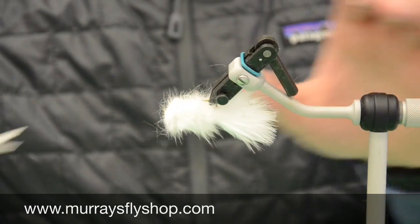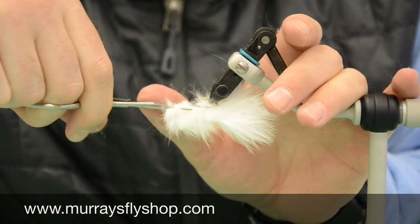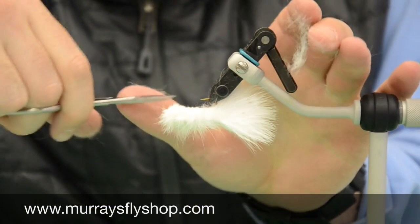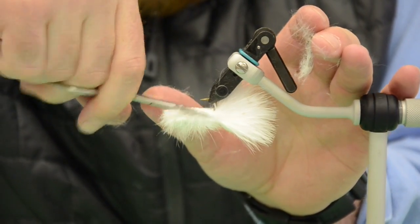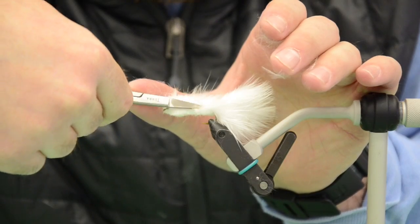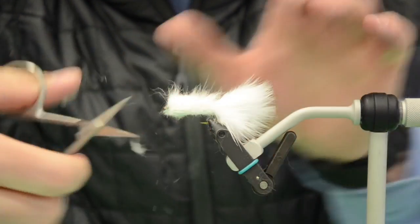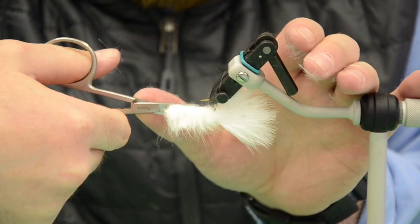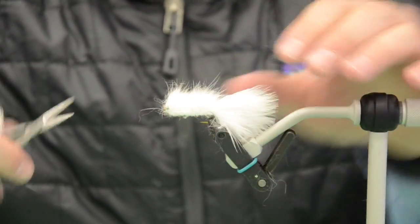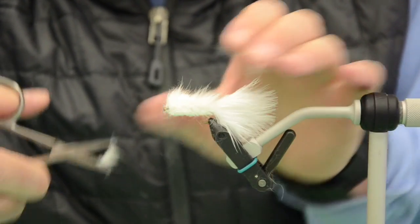The first thing I'm going to do is turn my vise upside down and cut straight back to the bend of the hook, keeping it as flat as possible on the underside. I'll make a couple passes and pull out the loose rabbit fur. Then I'm going to turn my vise and go straight down the sides, turn it back to me, and trim just a little more. As you tie this fly you'll realize it takes longer to trim than it actually does to tie.